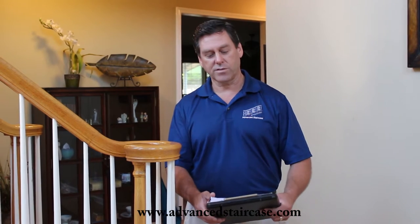Hi, this is Patrick with Advanced Staircase. Today we're going to do a short video. The goal is to help you design your iron baluster pattern and give you some insight for ordering the materials and getting the pattern you want and the details you want right the first time.